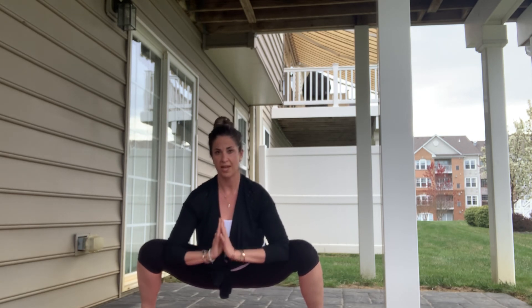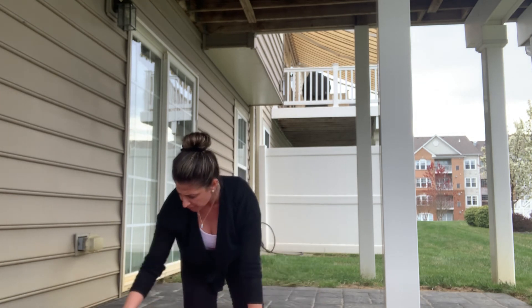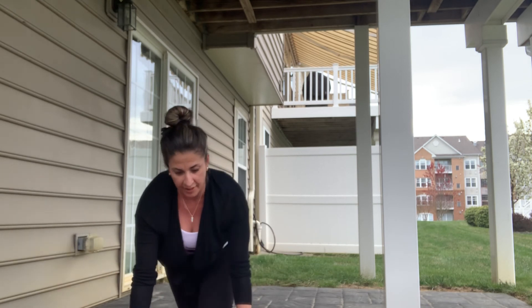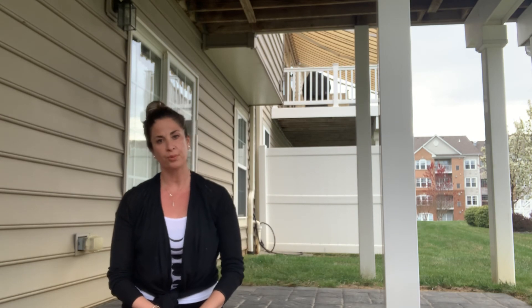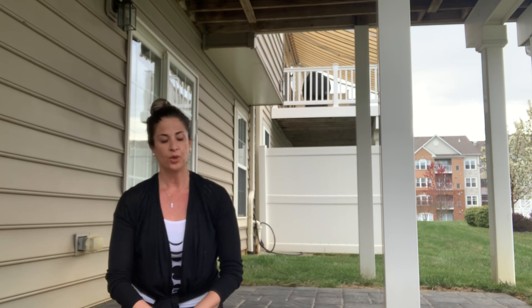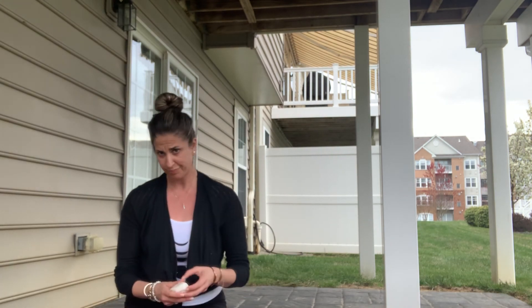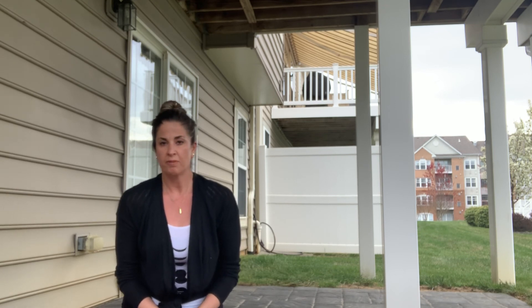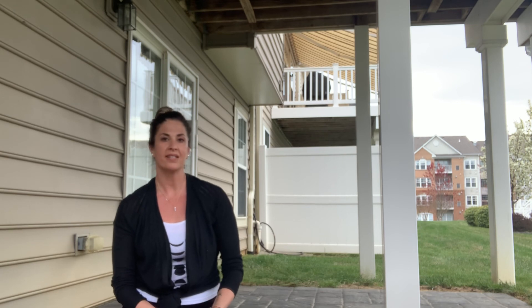Making your way down to the mat, maybe taking that comfortable seat again or laying down. Just a short practice looking at a few ways to move through moon salutations and poses to help during this time of the full moon. I invite you to take some time for meditation or reflection — thinking about what you would like to let go of, and what you would like to bring into your life with this next phase we're moving into.